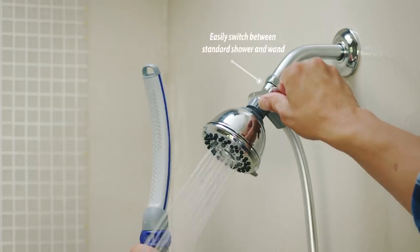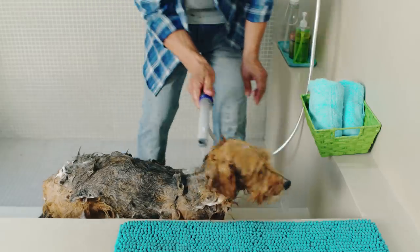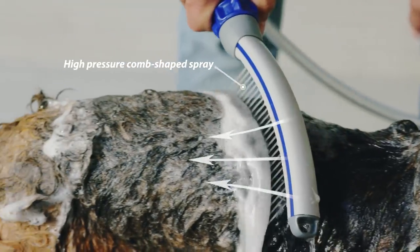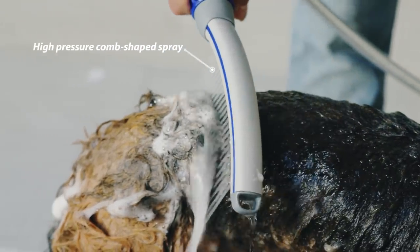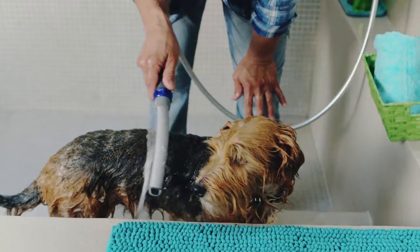With the flip of a switch, the Pet Wand Pro is ready to use. The contoured wand design shapes the innovative water-combing spray to penetrate even the thickest fur, quickly rinsing dirt and shampoo that other methods miss for a faster, more thorough clean.